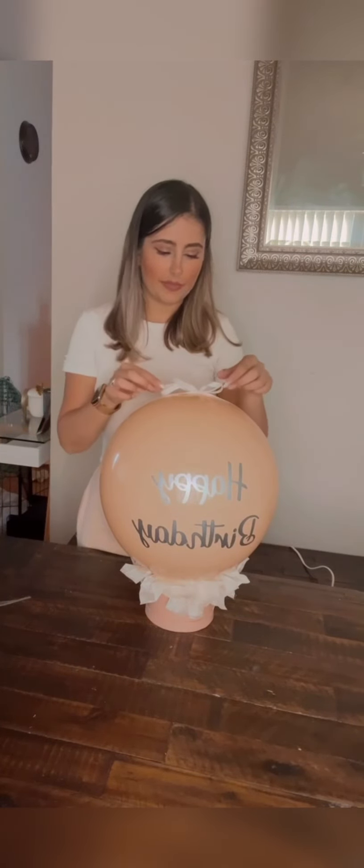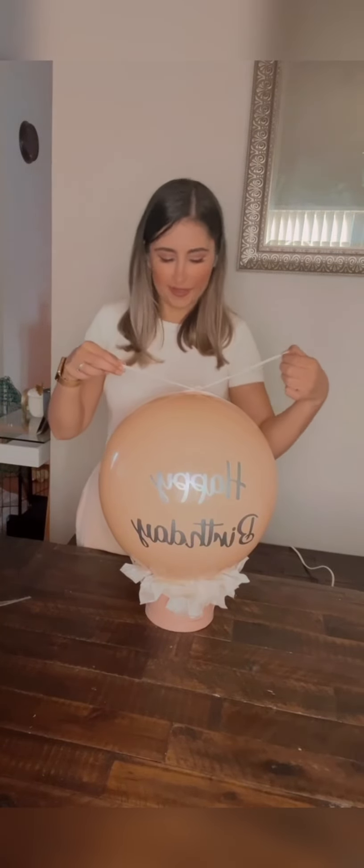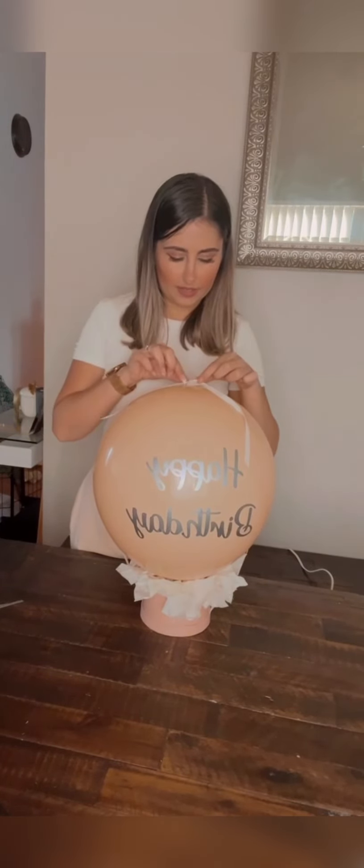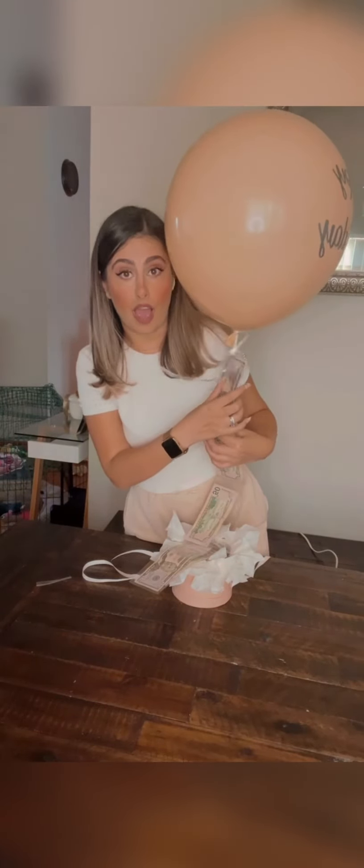You wonder why you should do all this? To get this reaction — watch. You're gonna be like, 'Oh, what is this? I'm gonna open it!' 'Oh my god, this is so sweet! Wow, so sweet, I love it!' Yes — that's why you have to do this, to get this reaction!